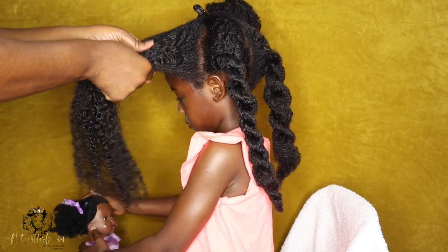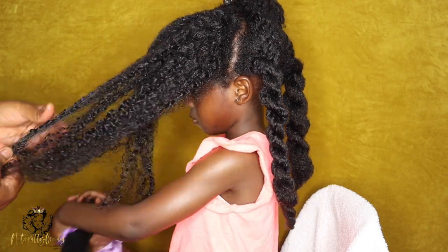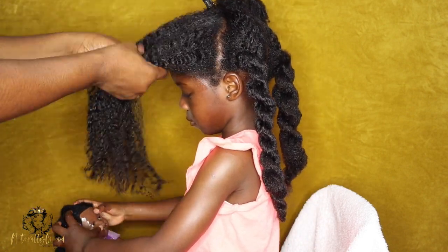Hey NC fam, welcome back to my channel. In today's video I'm going to be sharing how I hair train my children from newborn and beyond so that we have stress-free and tear-free hair days.